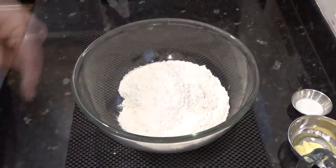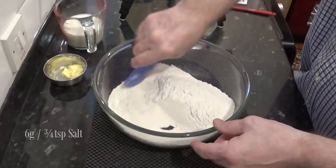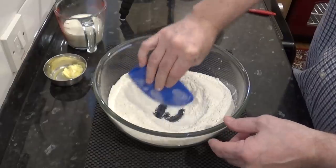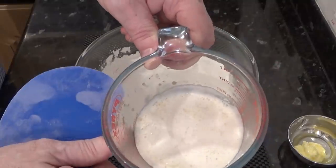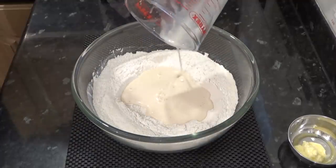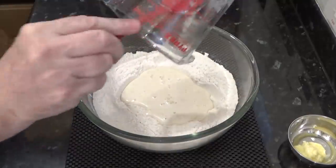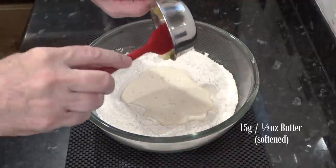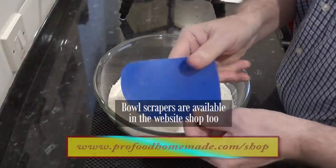In a large bowl, add the flour and mix in the salt. And now make a well in the centre of the flour. Once that's done, add your active yeast mixture. Next, add your softened butter. You can use any of the cooking oils if you prefer. And start bringing all those ingredients together.